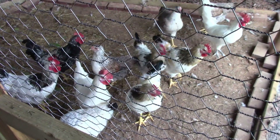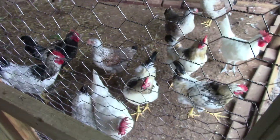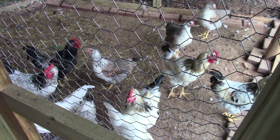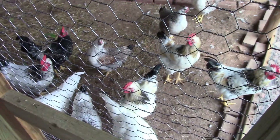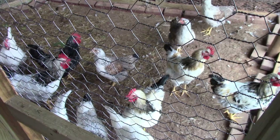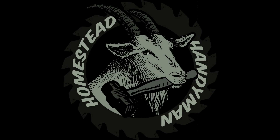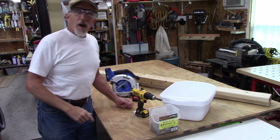Homestead handyman here. We have a new group of chickens getting ready to start laying pretty soon, maybe in the next month or so, and I need to provide some nesting boxes. I wanted to do something cheap and easy. We have those metal boxes with eight spaces for the other chickens, but they only use one or two of them. So I'm going to make something cheap and easy. Let's get started.